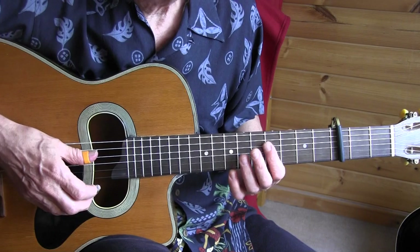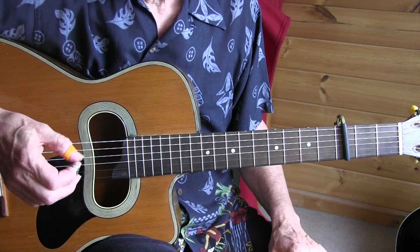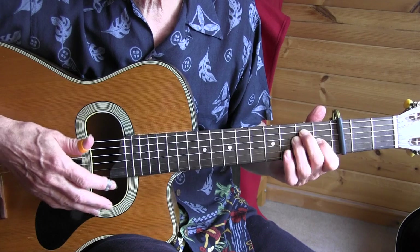If I count out the first measure it would sound like this: 1-2-3, 1-2-3, 1-2-3, 1-2-3, and so on. I'm in standard tuning.